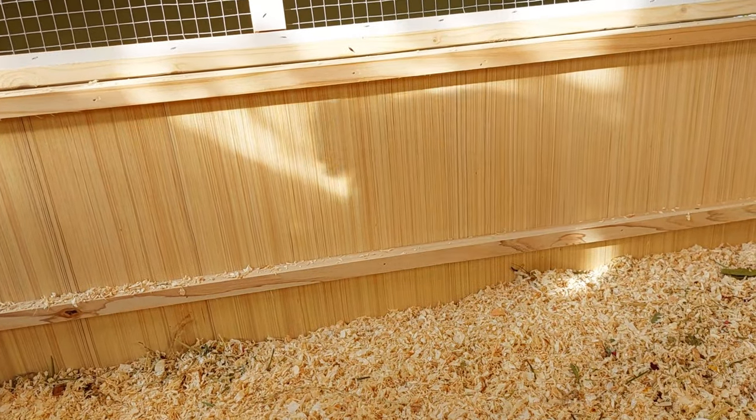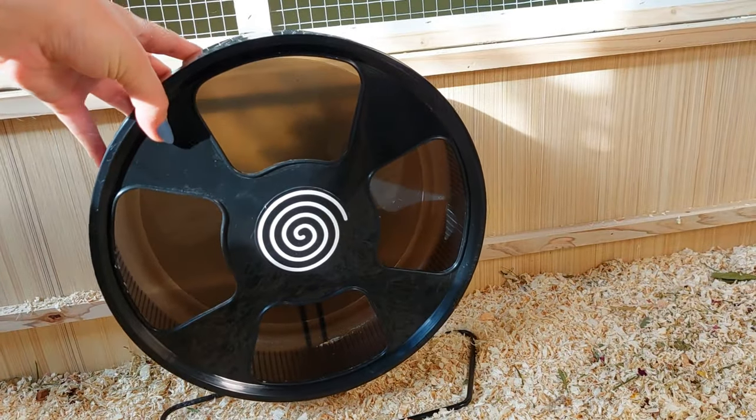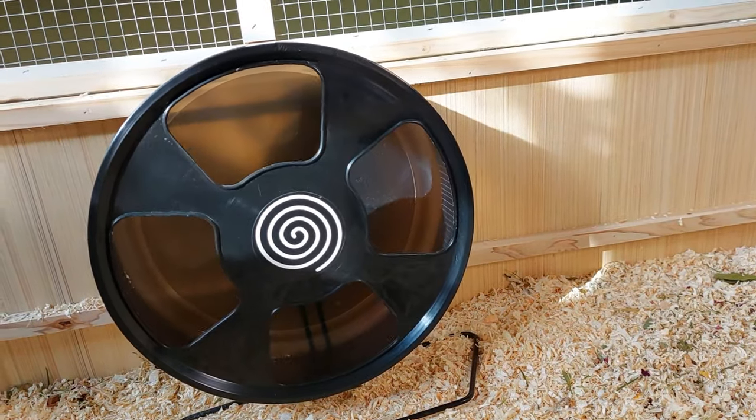Then I decided to add a watchbox at the front of the cage, but this is just optional. Then I added the wheel — make sure it's at least 11 inches for a Syrian and 8 inches for a dwarf — and that is on a platform.